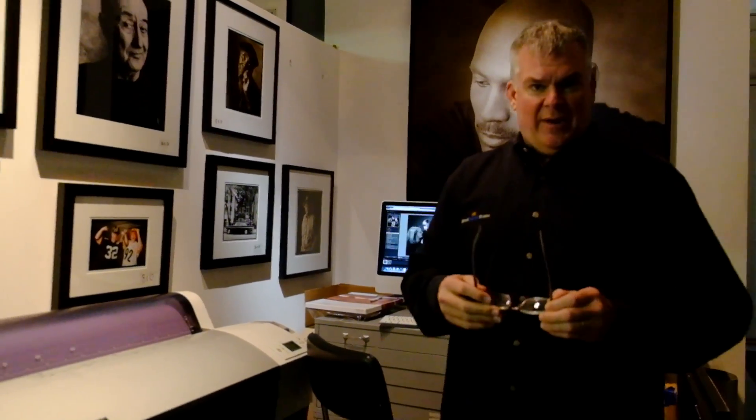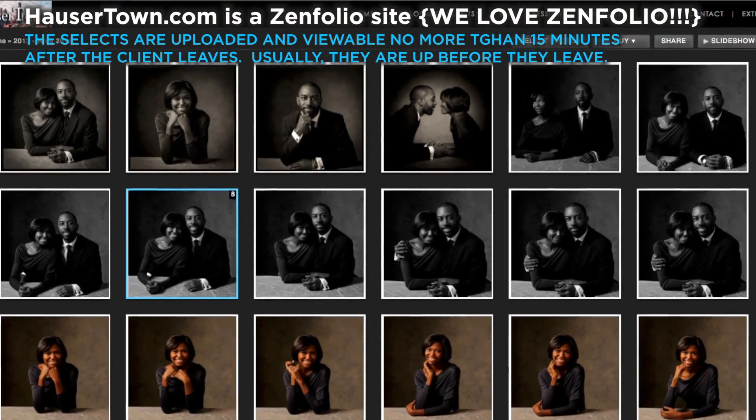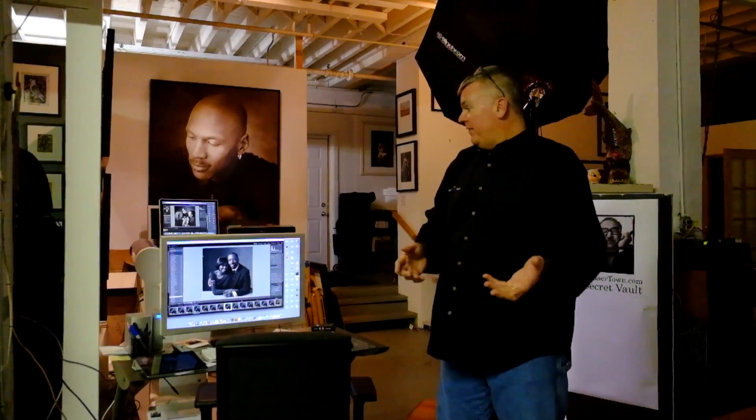We do it in less than an hour. People come in, spend money for the package, know they're going to get a print, sit down, and inside an hour we've got that machine printing. They hang around another 10 minutes for it to finish and leave with the 24x24. The rest of the images go up to their Zenfolio gallery. We shoot about 60 in a session — Louie clears out 20 right off the bat, works down 40 to 15, then to 5 selects. He uploads the favorite 15 to the Zenfolio gallery at hausertown.com, where you can see photo sessions from the last four weeks. Clients can share that gallery and send us more business.